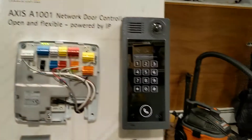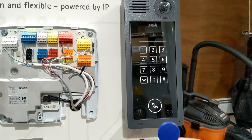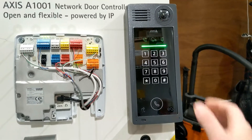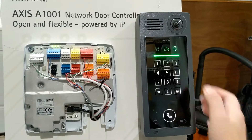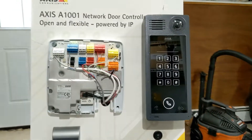Let's see this thing work. First, the card reader — this is a MIFARE card. I have a PIN, and now the door is unlocked. There's your access control.